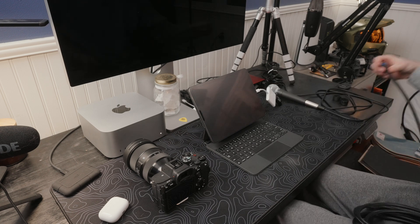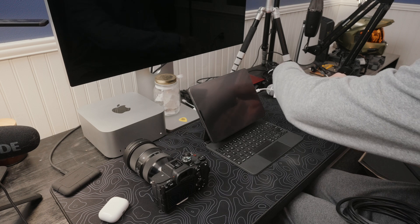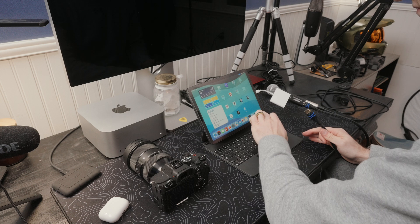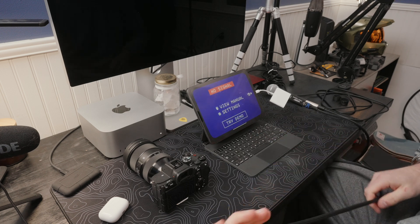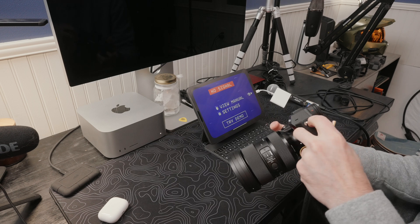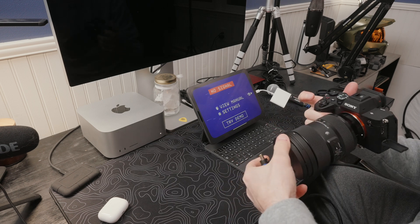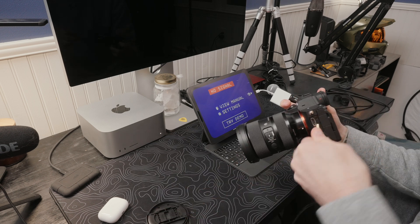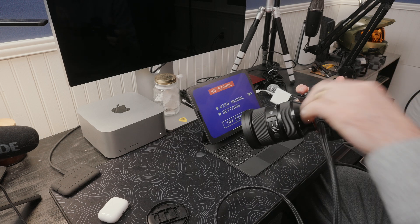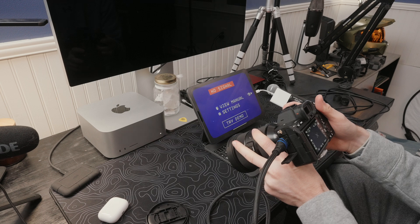Now this doesn't do everything that a camera monitor would do. It doesn't enable raw external recording. You don't have custom LUTs that you can load onto it. You don't get false color or zebras or anything like that unless you have those enabled on your camera. But for five bucks — and if you didn't have any of these adapters, you're probably going to be in it for about 35 dollars all said and done.